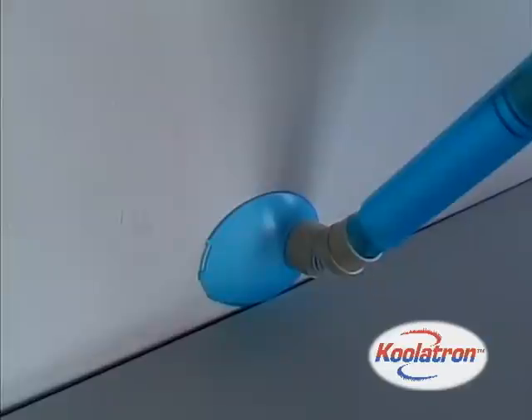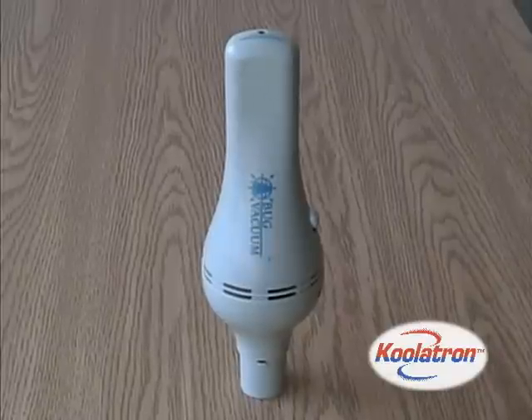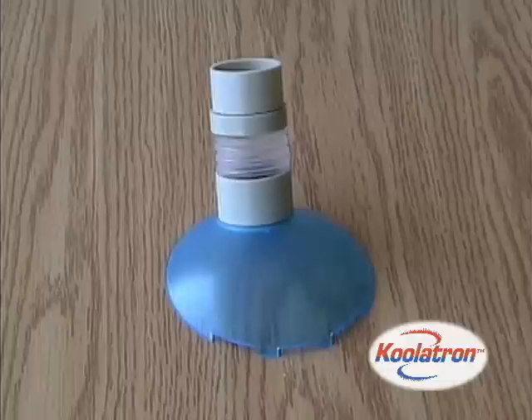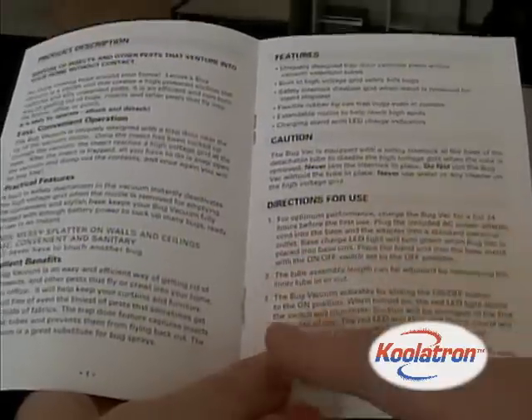So even pests in those hard-to-reach corners are easy to catch. Each Bug Vacuum comes with a handheld Bug Vacuum unit, extendable tubes, flexible capture tip, charging base stand, and AC adapter.